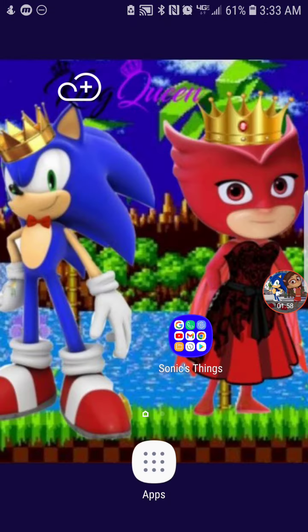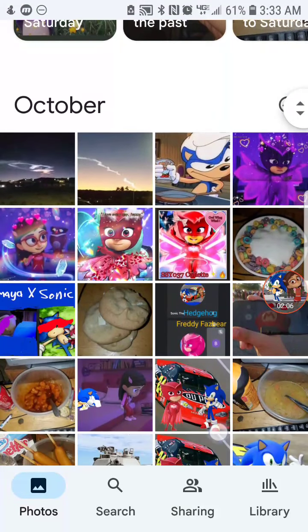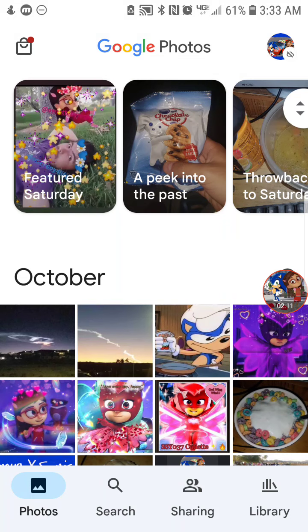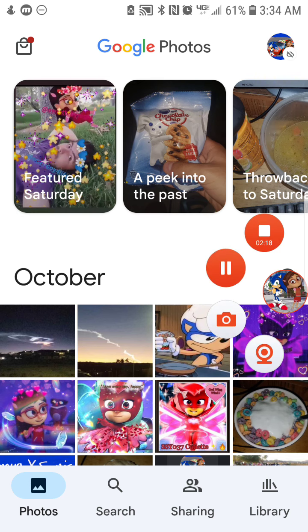Sorry about that. Go to your photos right here. After that, once they're successfully uploaded, I'll show you what to do next. You can tap your profile picture that's right up there.